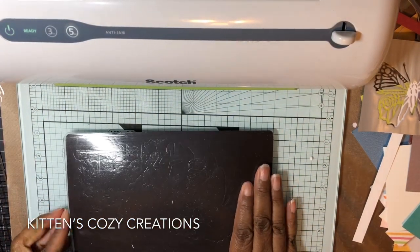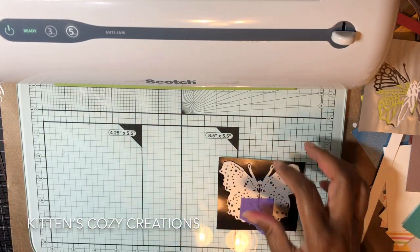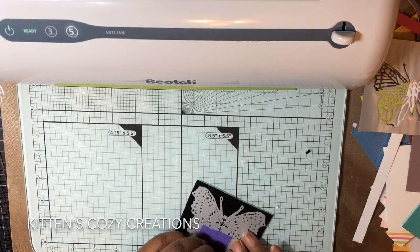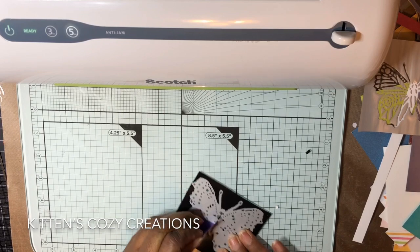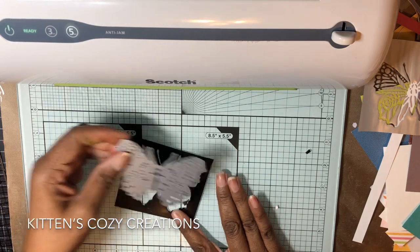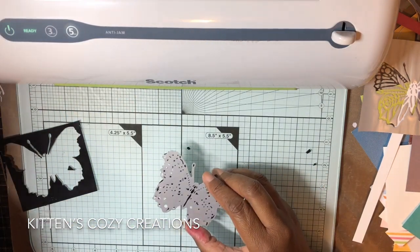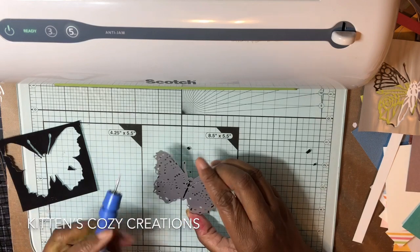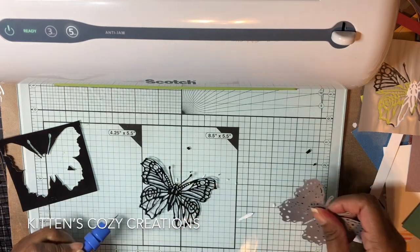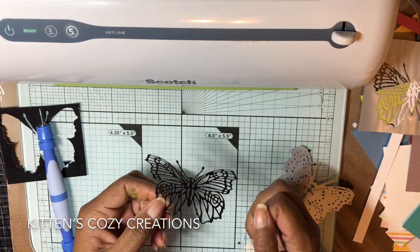I happen to buy a laminator for other things, and come to find out I can use it with this. Get rid of these bits that came out of the butterfly. Pull off the tape. Okay, there's the butterfly. Make sure all the bits are out of the butterfly — and it looks like they are.